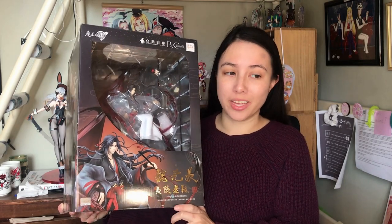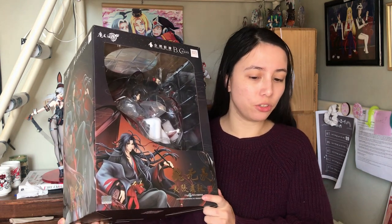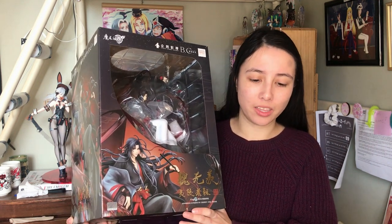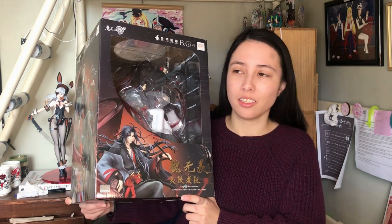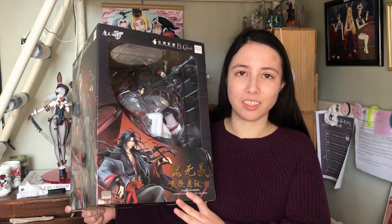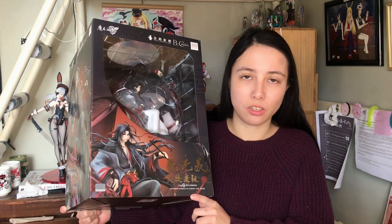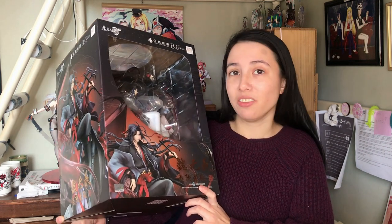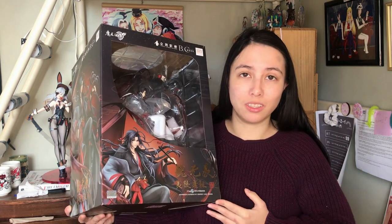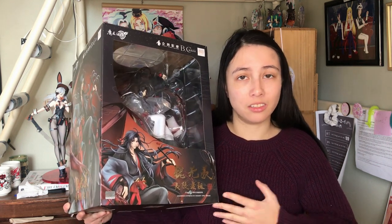Right here we have this gorgeous boy. This is the Master of Diabolism Wei Wuxian Yi Ling Lao Tzu version 1/8th complete figure by Gutsama Art Shanghai. Gorgeous, gorgeous long-haired boy, and that was one of the biggest factors that made me pre-order him in the first place. The overall composition of this figure looks fantastic and definitely feels a lot bigger than a 1/8th. There are some things along the way that happened and I'll get into that in the information section.